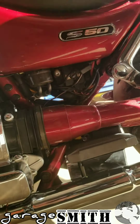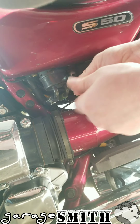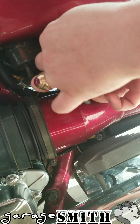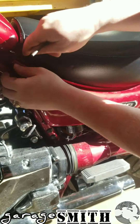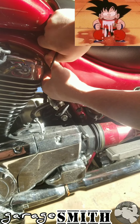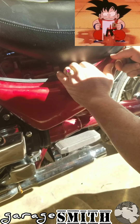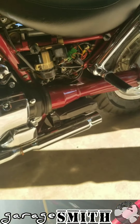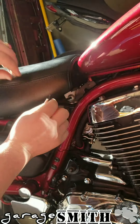Next is the left side cover. There is an allen wrench you'll need to use for this bolt — not sure of the size. Same thing on this side: two nipples, pop them out, and there you go.